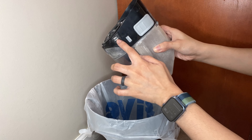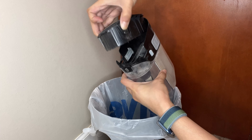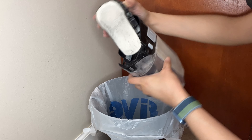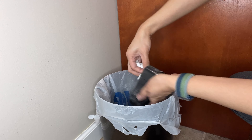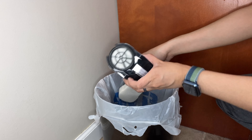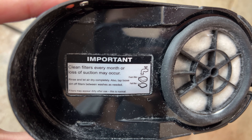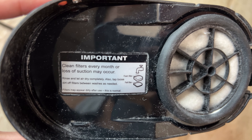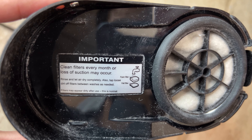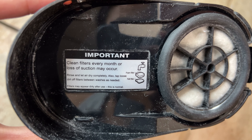And then the filter access is here. Clean filters every month or loss of suction may occur. Rinse and let air dry completely. Also, tap loose dirt off filters between washes as needed.